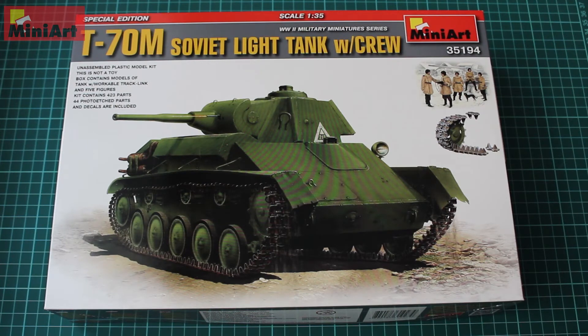Hey guys, Metko here from DN Models. Today we are reviewing a special edition T-70M Soviet light tank with crew from MiniArt. This is a reissue of their well-known issue of T-70, which was first released in 2006.